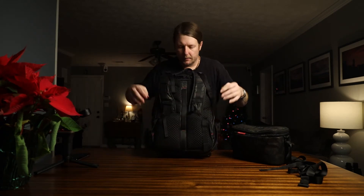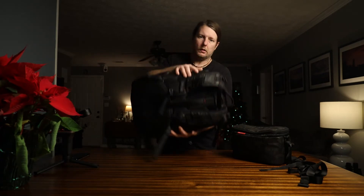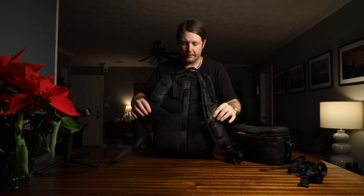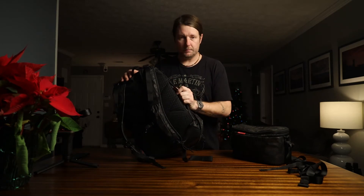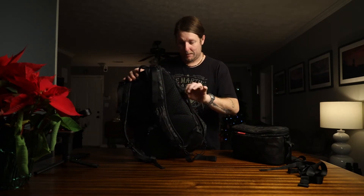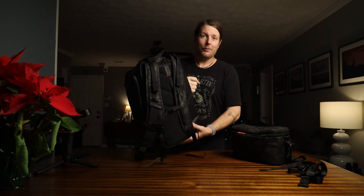The back has a handle right in the middle — this can be used to slide it over rolling luggage. The straps tuck in nice and tight in case you put it in an overhead compartment. There's also a go-handle on the side that gets used multiple times a day — dozens of times in a day — and not one single thread has come loose. It's maybe stretched a little, but this is probably a 15-20 pound bag and it has not ripped. I'm blown away at the quality.